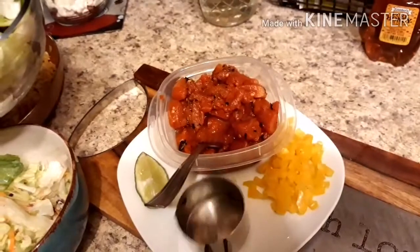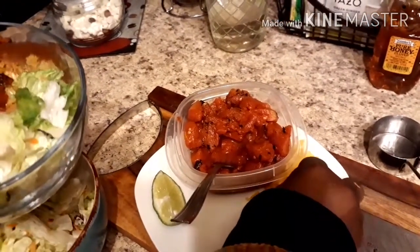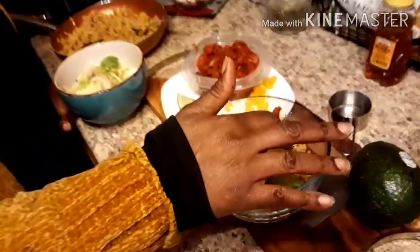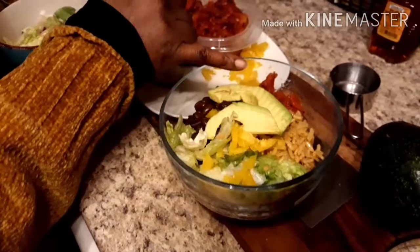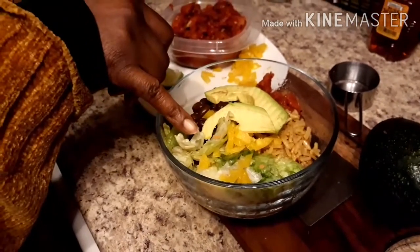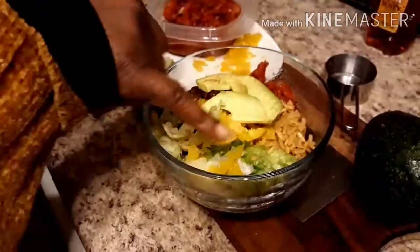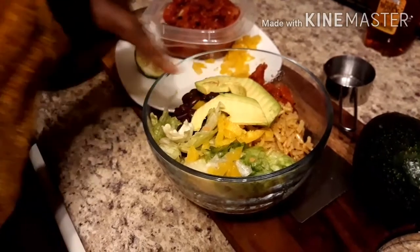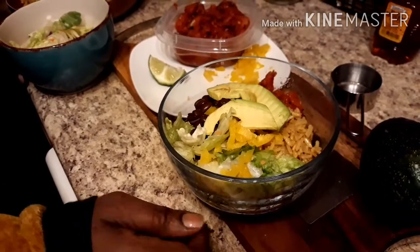Next we have the yellow bell peppers — we're just going to put a little bit on there so we can see the rice. So we've added yellow bell pepper, fire roasted tomatoes, black beans, Mexican rice on the bottom, shredded lettuce on the side, and sliced avocado on top as a garnish.